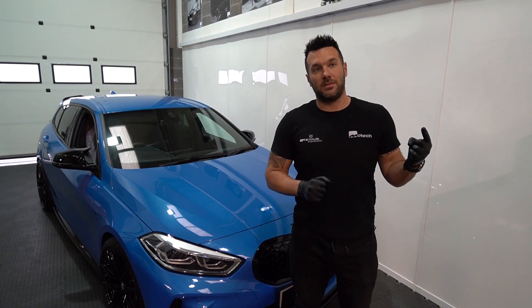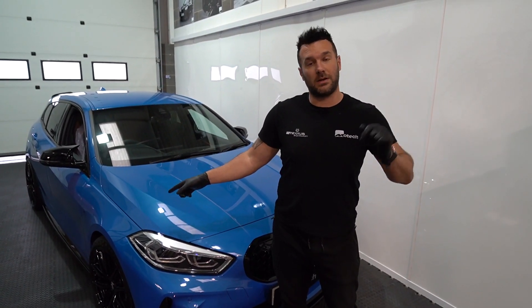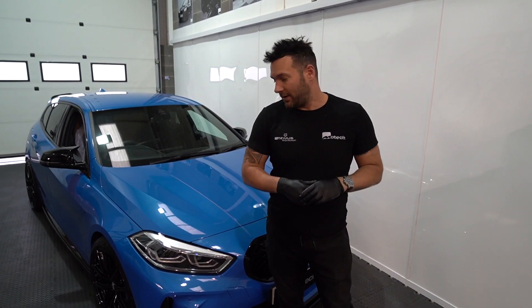We've spoken in a previous vlog about an M2 — we did a number of bits on carbon, spring spacers, and Remus as well. This is the guy's daily; his M2 is his weekend car, so what a daily to have — quite lucky.